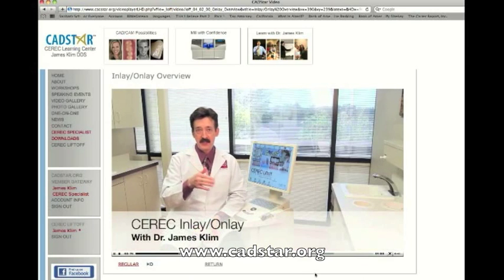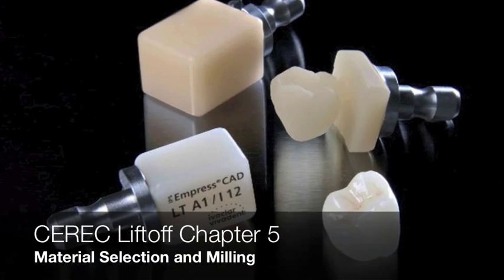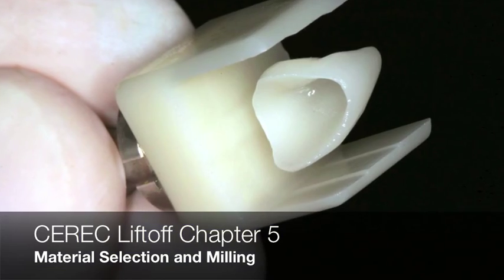Chapter four will always keep growing as applications develop. We also have additional design content in chapter nine, which I'll get to in a moment. After chapter four — our virtual design chapter — we have what we call the block selection chapter: how do you choose your materials, how do you mill, and how do you optimize that result? That's chapter five.